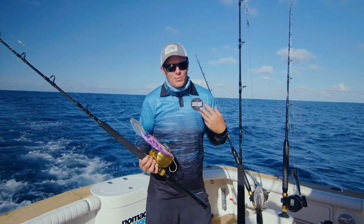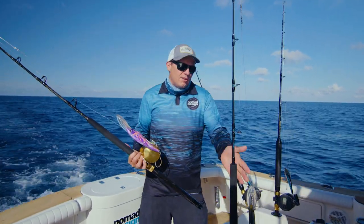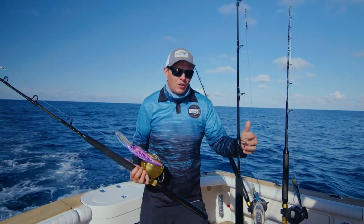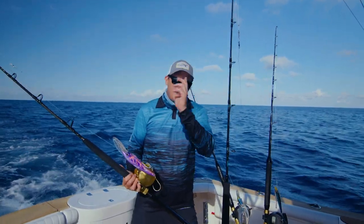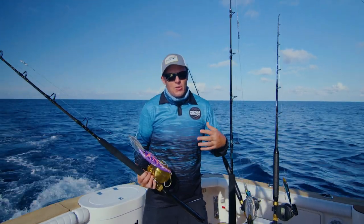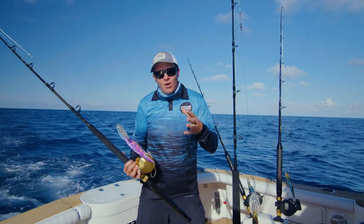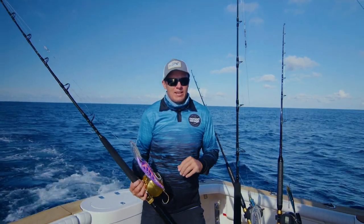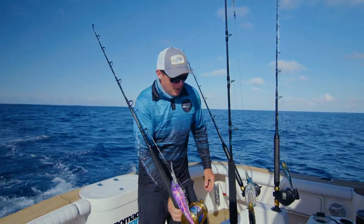The key to getting this right is to choose which lure you put out first when you're starting to set your spread. I'll be putting out the 145 first — put it really long. Then I'll put the 165 out, run that a little bit shorter. Then we'll put the 220 down the middle, run that fairly short. And then out the other side, we'll put the Mad Max. If we do that, we're going to be able to turn the boat and not get tangles. If a fish hits the short lure, ideally you're not going to get a tangle — you can turn the boat based on which lure gets hit first. So let's get the 145 out and we'll show you how to do this.